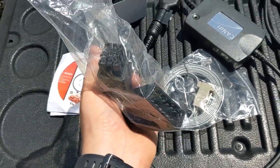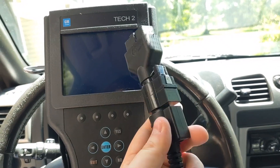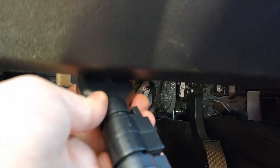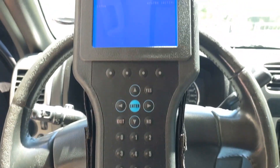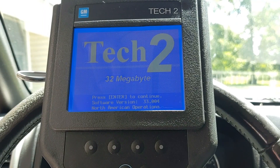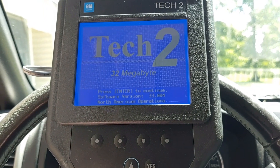Go ahead and plug in the OBD connector that came with the TEC2 programmer into your OBD port, which is right underneath the steering wheel. You don't have to have the cable tool plugged into the scan tool — this isn't necessary unless you're doing other diagnostics. Press the power button at the bottom right and the scanner will begin to boot up. Once you get to the main screen, press enter.